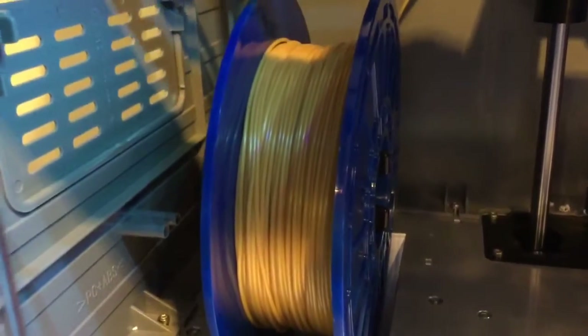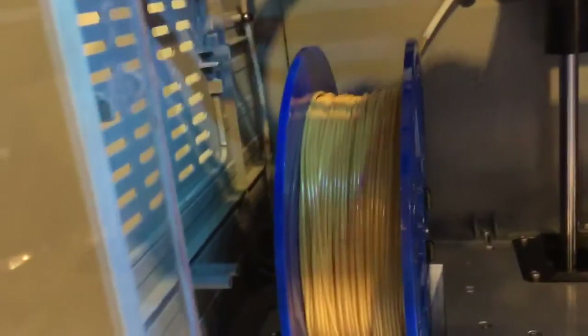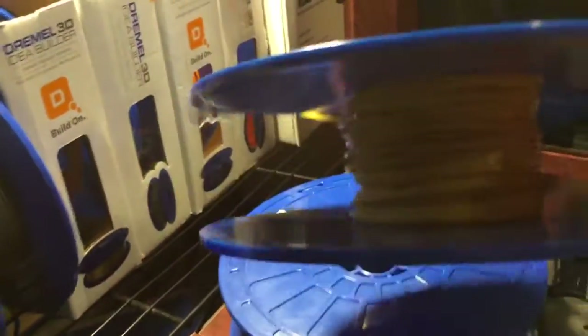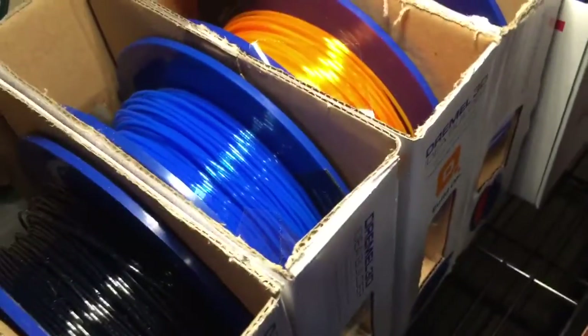It uses some plastic filament that comes in a spool. It looks like a weed eater line kind of — you can see it right there. There's another shot of a spool that's almost empty. It comes in different colors, so you can print lens caps or whatever you're printing in different colors.